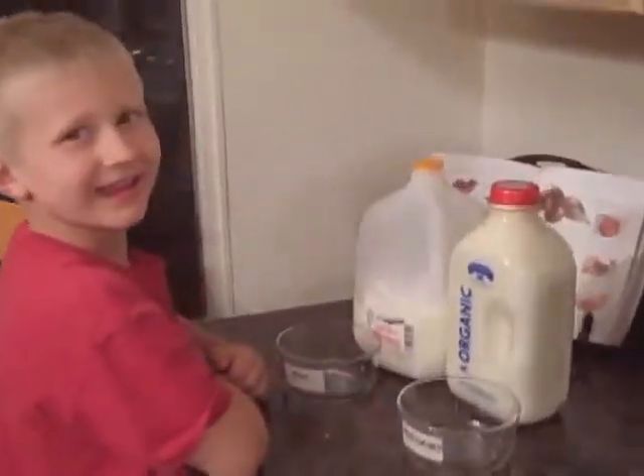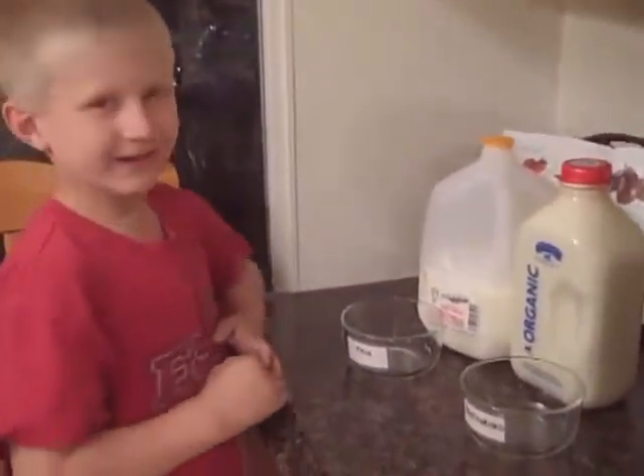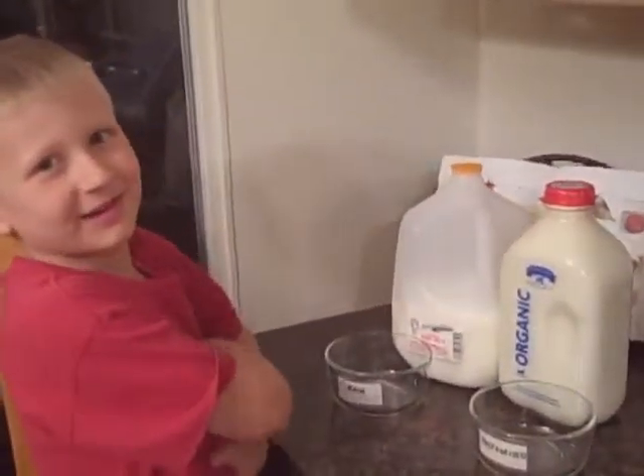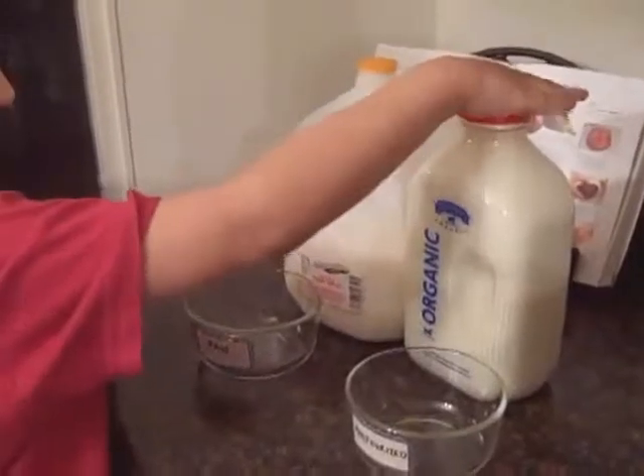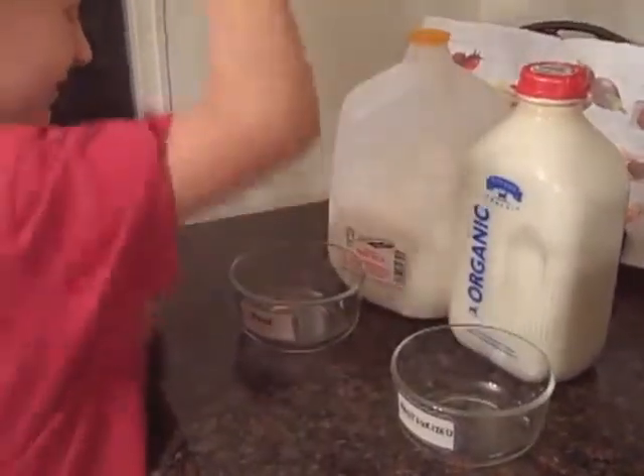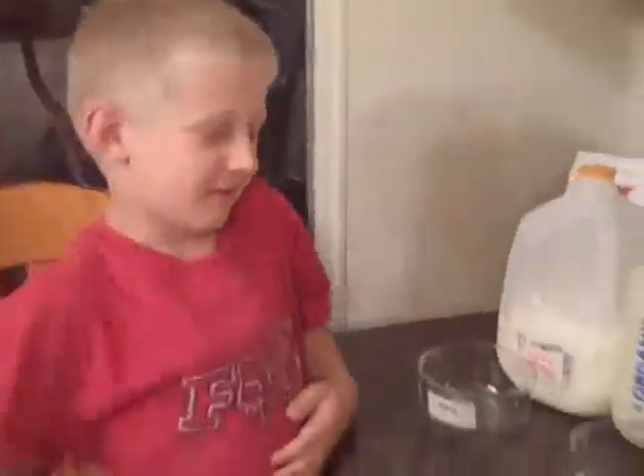Hi there. Hi. What are we gonna do here? We're gonna do an experiment with milk. An experiment with milk. What are we doing with our milk? Show me. We're putting this one in here and this one in here and we're gonna leave them on the counter and see what happens to them.